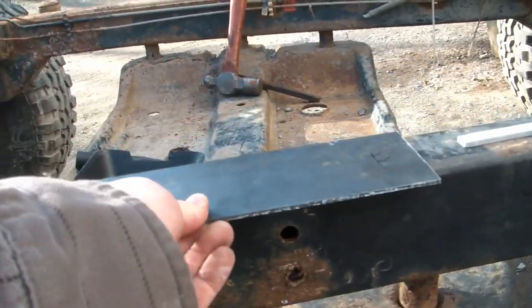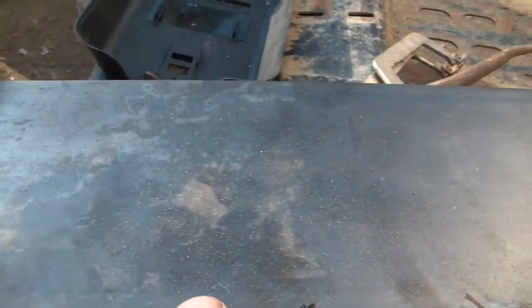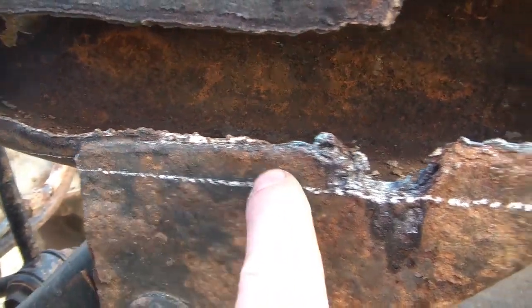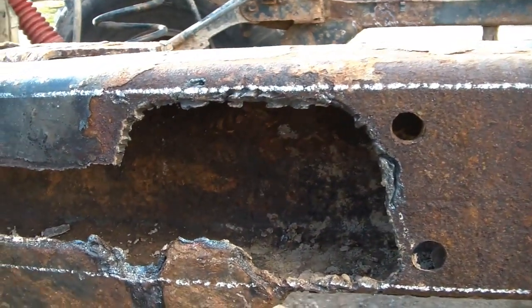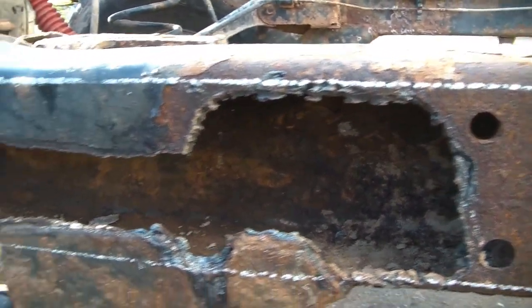What I'm going to do — you can see I put some marks on here — I'm going to notch out for this bracket. I'm not going to cut this bracket out. I'm just going to weld it right here and clean that all up.